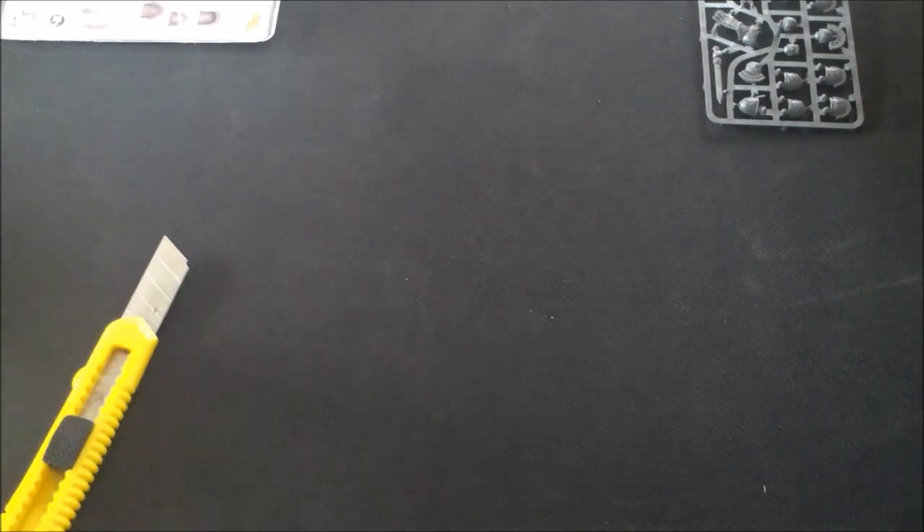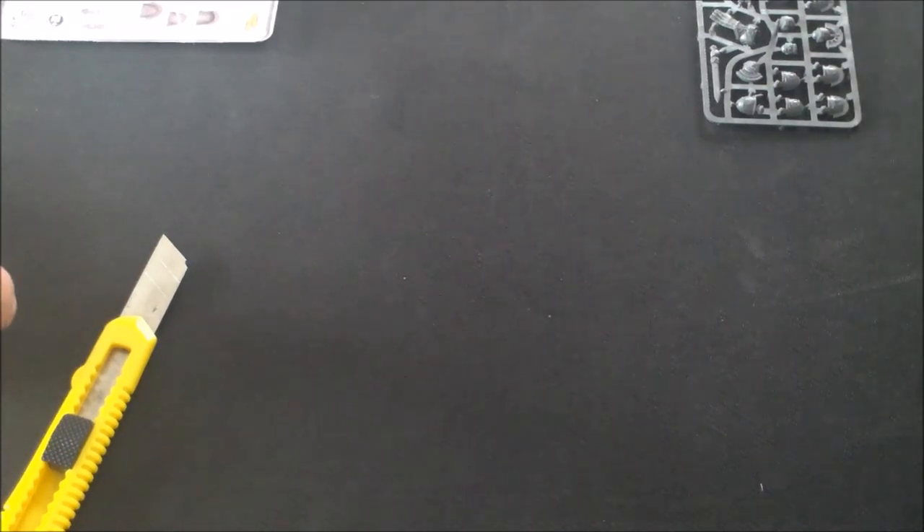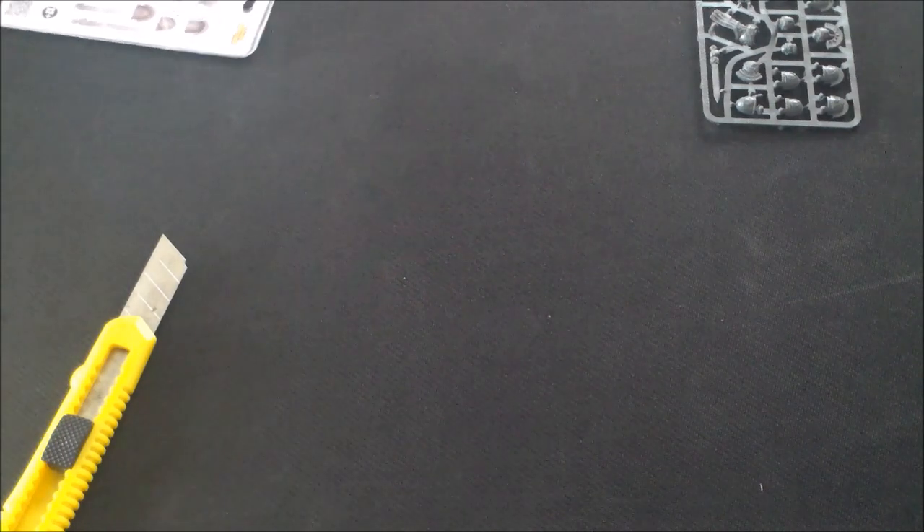Building the commander, he actually doesn't have spare arms for just putting swords on, so I'm going to have to cut off his main weapons to fit the gladius swords. I think I won't be able to use the commander arms — I was meant to use actual non-marine parts to help him out.